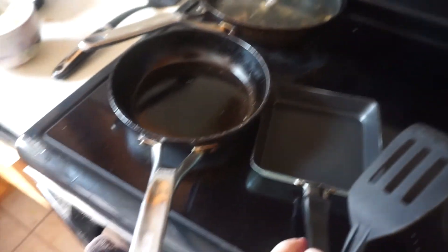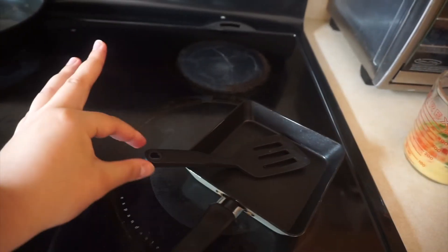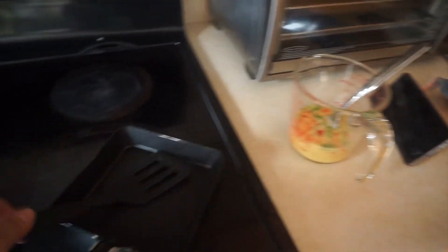There's my little pan — isn't that so cute? It's literally made to make rolled omelets. It's adorable and it came with that cute little spatula. How adorable is that?